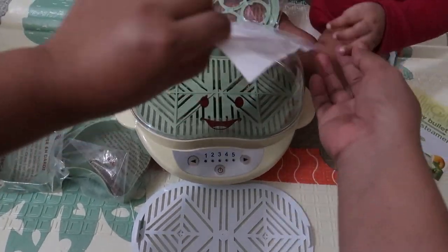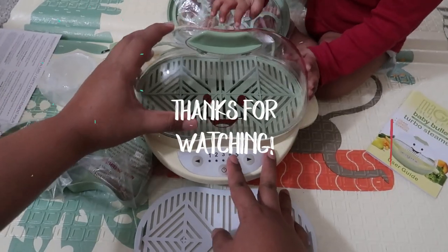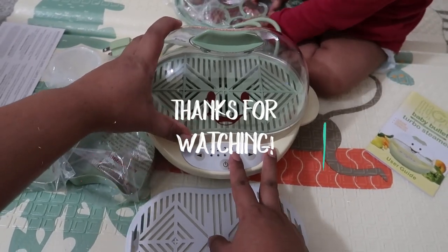Thank you so much for watching the unboxing of the Baby Bullet Turbo Steamer. I'll see you on my next video, bye!